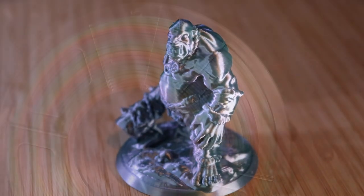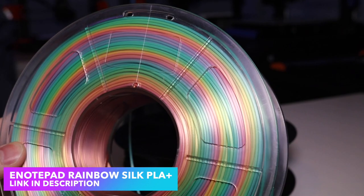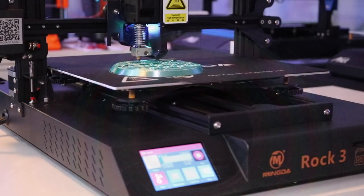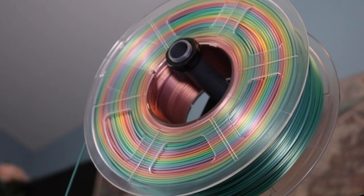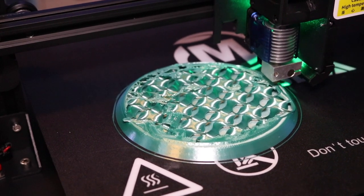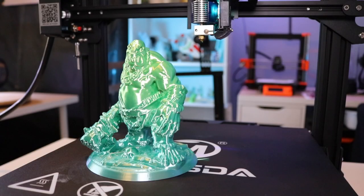Now that we've tried the black silk PLA, it's time to try out the rainbow silk PLA. This material has a fairly quick color transition, so the denser and larger a model is, the quicker it'll change colors. I printed this out on the Mingda Rock 3, and I actually scaled the ogre up to 250% of its original size. This way I was able to get a little bit of a transition during printing. Just like on the Rose Go, you can see this material has a really clean shine to it.